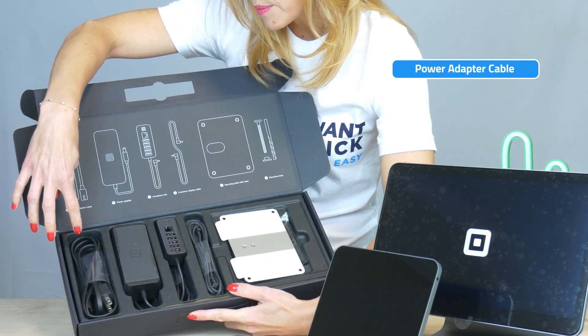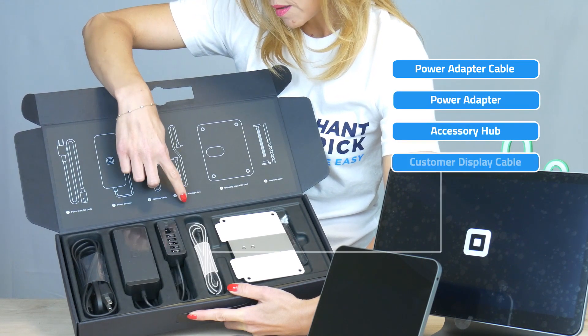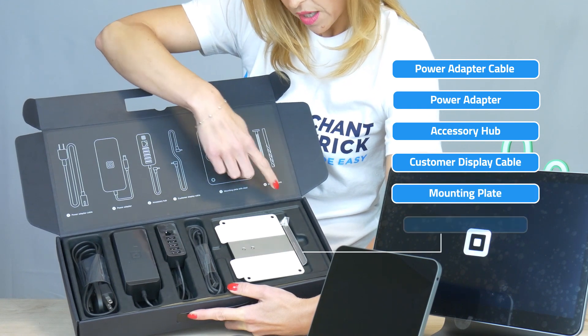The power adapter cable, the power adapter, the accessory hub, the customer display and the mounting plate with cleats and some tools here.